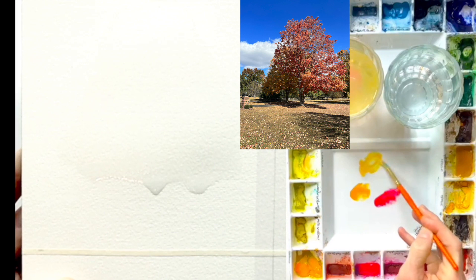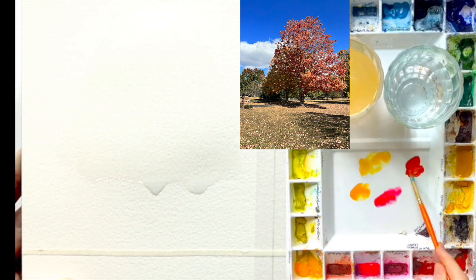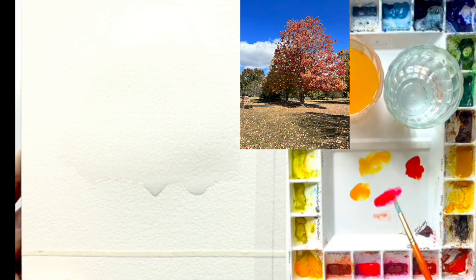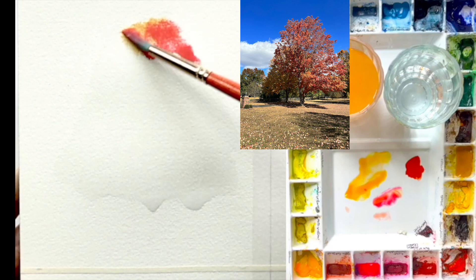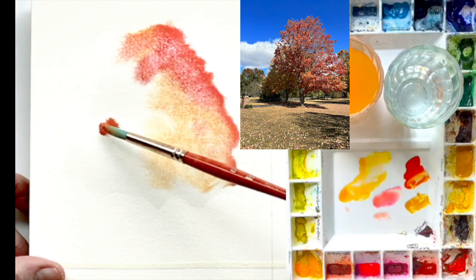I'm going to use Opera Rose, Cad Orange, Lemon Yellow, and a little bit of Cad Red. I like to put my colors out kind of like paint swatches so I know exactly what mixtures I have. Now I'm just laying down the wet watercolor paint into the wet, and I'm using a mixture of Opera Rose and Cad Yellow to create the edges.